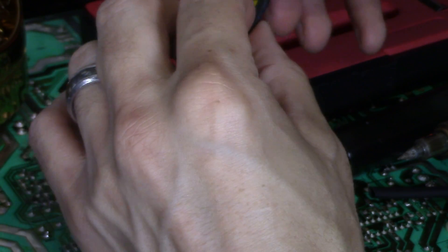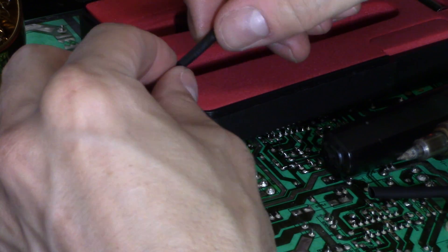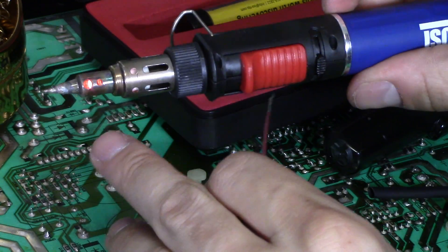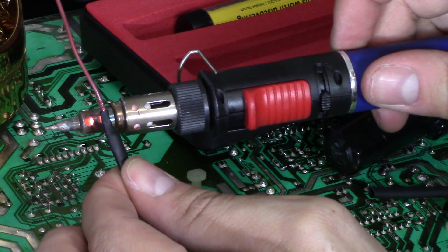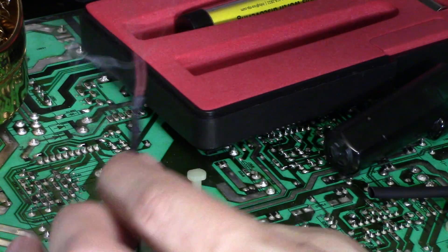Let's go ahead and bring this heat shrink tube right here. And then you can take that vent right here — it's blowing out all the hot air — and use that to shrink the tube. See how I did that?